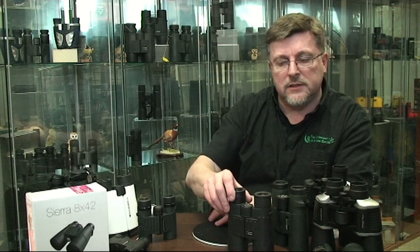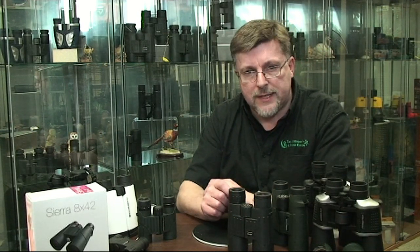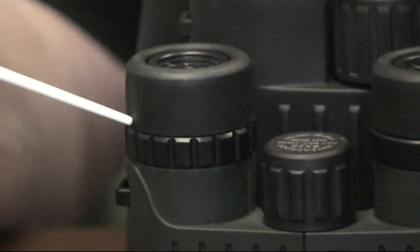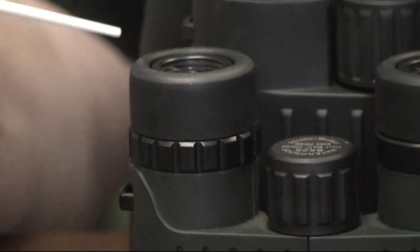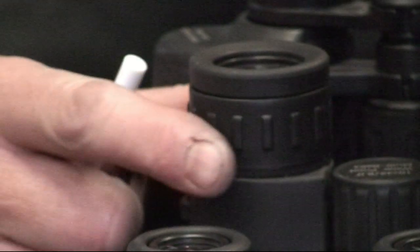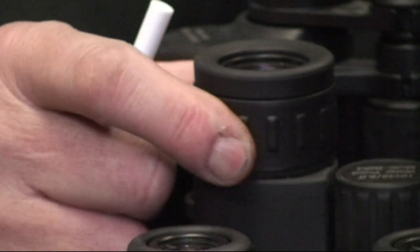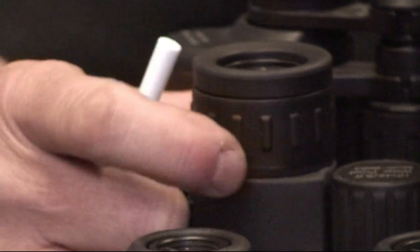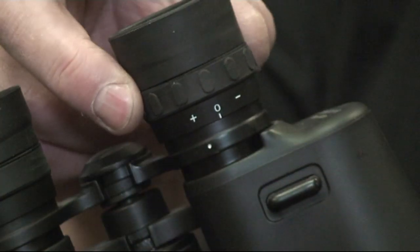One of the first things you're going to want to do with the binocular is make an adjustment for the diopter setting. All modern binoculars are equipped with an independent diopter setting. You can find it usually very easily on the right hand eyepiece of your binocular — you'll typically see a knurled ring like this. It'll look different to the left hand eyepiece, and very often you'll see something like this as well.